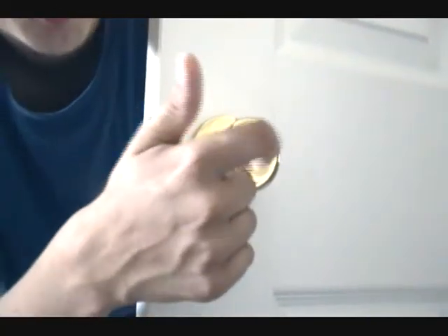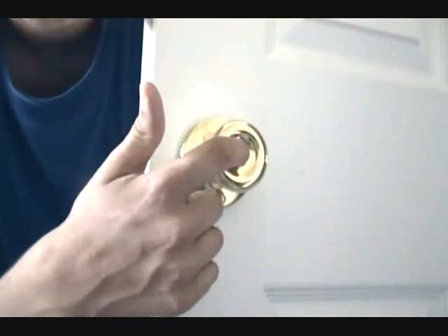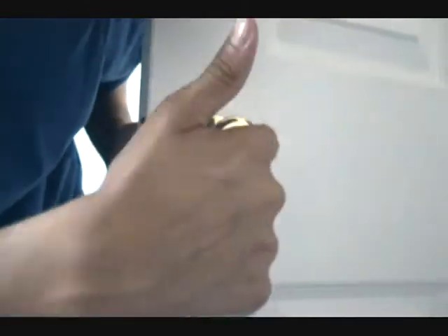Another thing you'll absolutely need is a door that doesn't just have one of these little holes. Nothing goes in there — no key. So, let's get started.